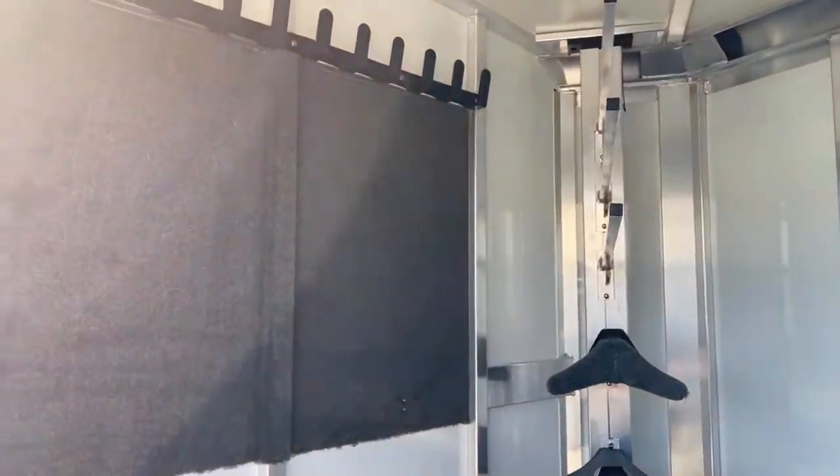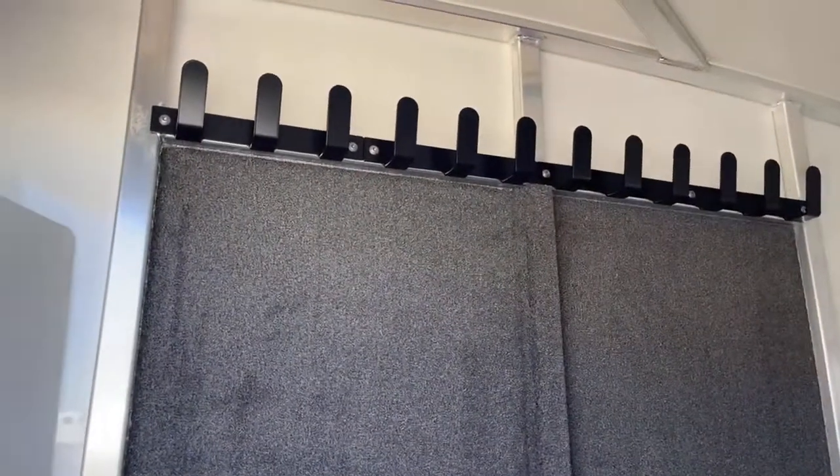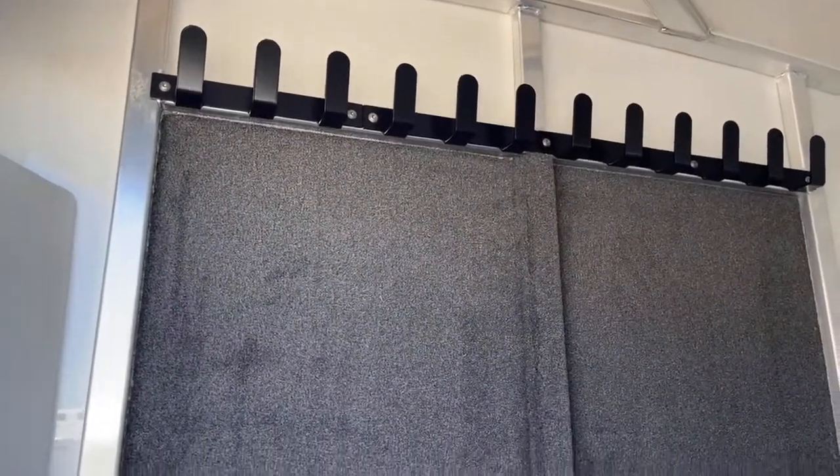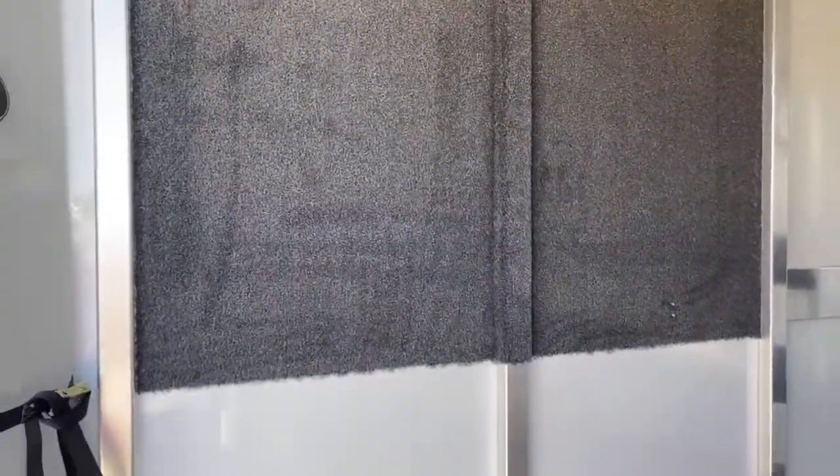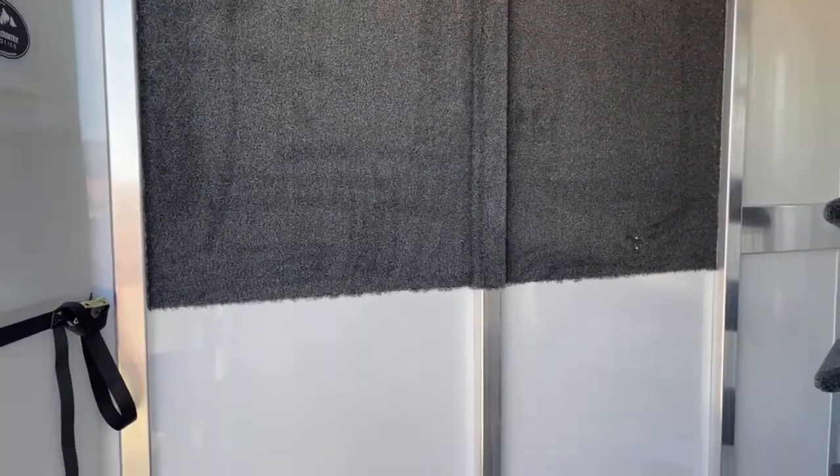On the partition wall, we've got a bunch of bridle hooks with carpet beneath it. That carpet is going to help prevent the bridles — when they're swaying back and forth going down the road — from rubbing against the aluminum and scratching it up. The carpet helps prevent those scratches.